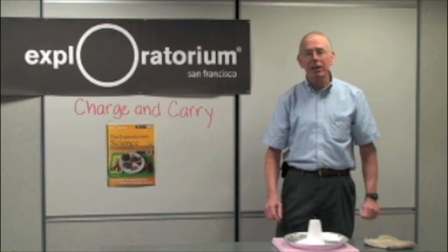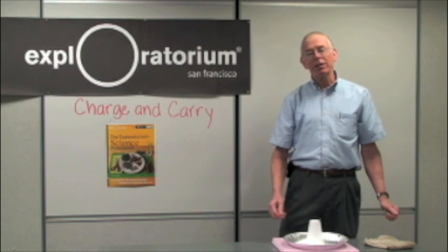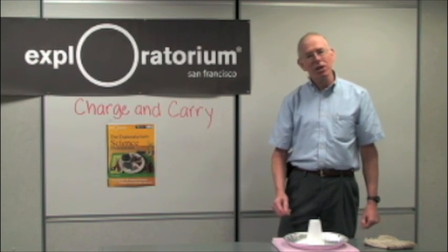Hi, I'm Paul Dougherty, and I'm here to tell you the shocking truth about the Exploratorium Science Snackbook's activity, Charge and Carry.